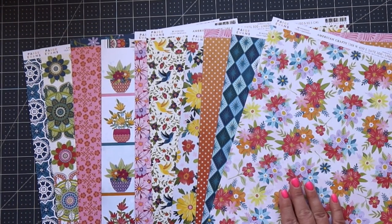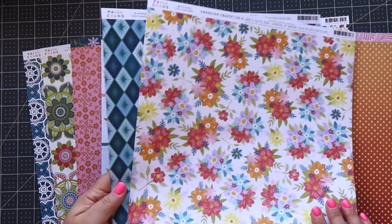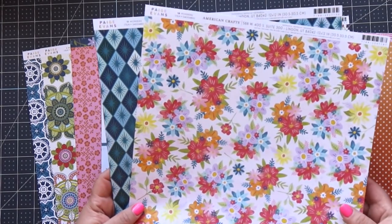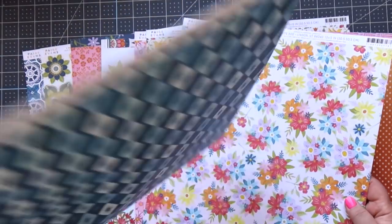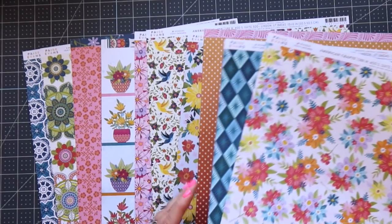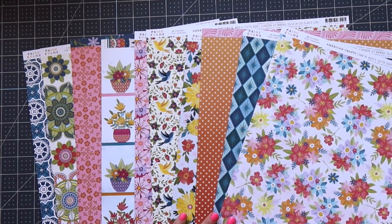Hello everyone, this is Amber. Thank you so much for clicking on this video. We are continuing on today with the mini series of making mini albums with two sheets of 12x12 paper. I'm working with this gorgeous collection called Wonders by Paige Evans, and we're on album number three today. If you missed the first two, I'm going to link them right up here.